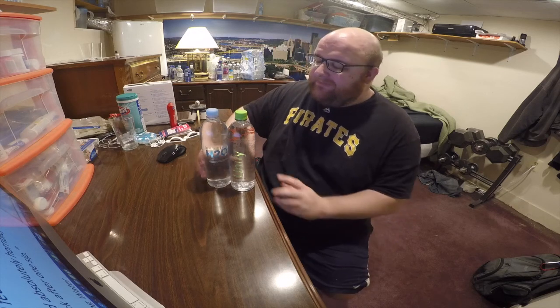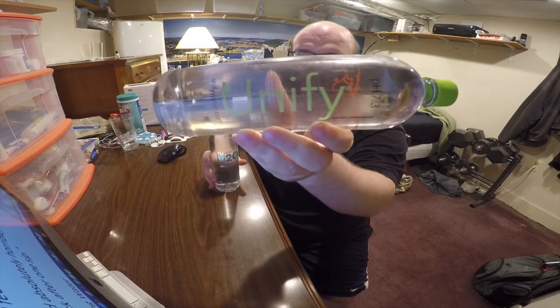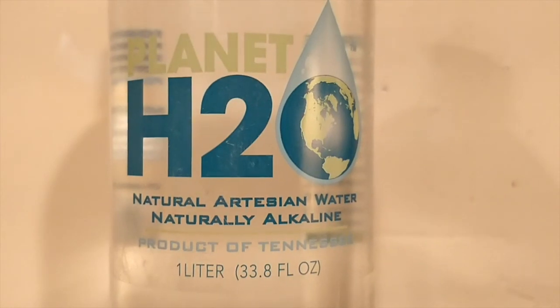Hey, what's up everybody? Here's another water comparison video. Tonight we're comparing these two waters. First up is UniFi Natural Spring Water. Next up is Planet H2O Naturally Artisan Water.